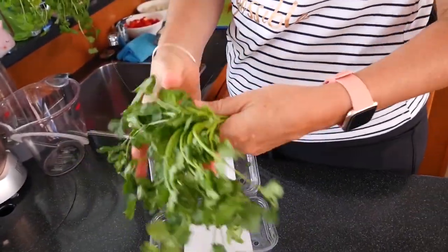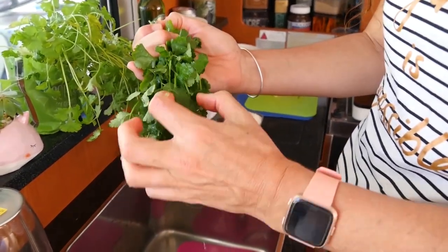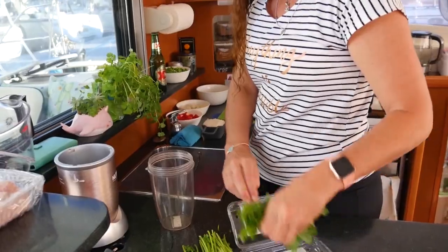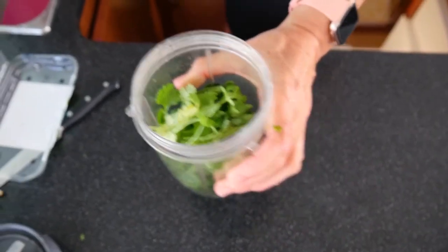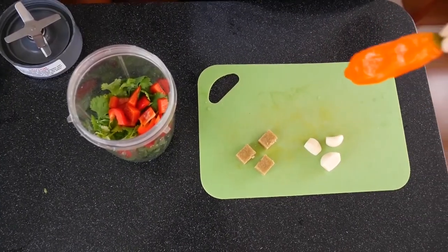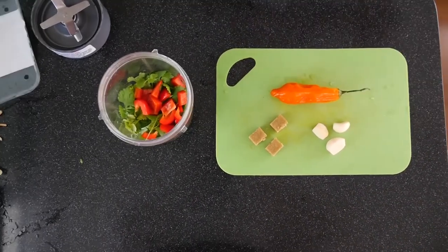So we're just gonna wash the coriander and remove the bottom section. I'm not too fussy, but if you'd like to you could pick each little leaf. You need at least two to three bunches of coriander. Now I'm just gonna put it in our blender with a little bit of water. To help blend the coriander, I'm also going to add a little capsicum. Another thing I'm going to use is a Peruvian chili called Aji Amarillo. You could use any chili or none at all — I'm just gonna cut a little bit and blend it together.